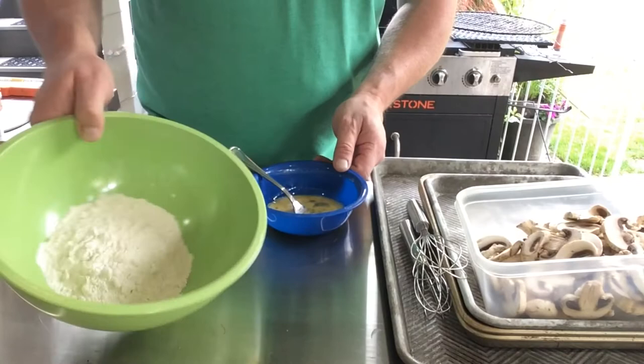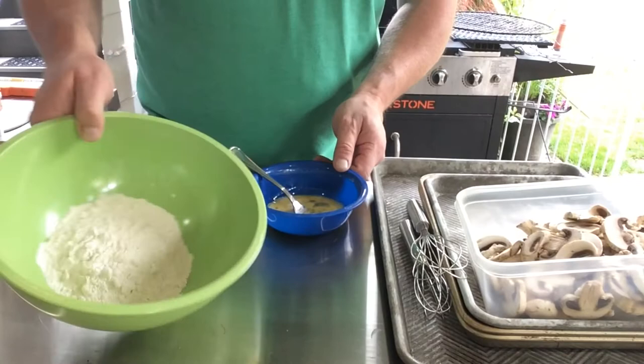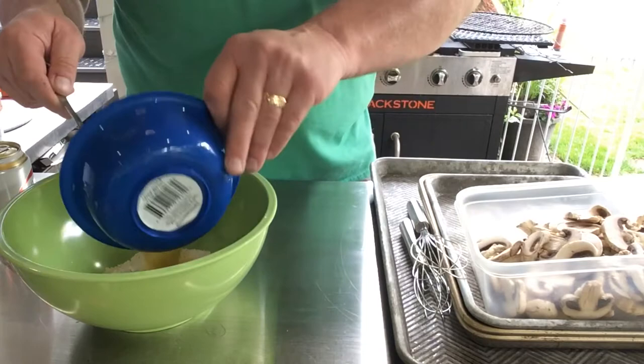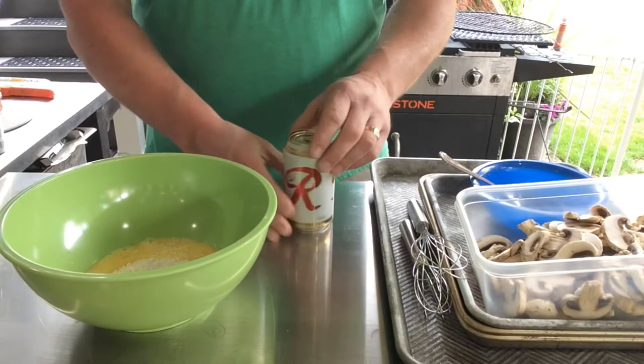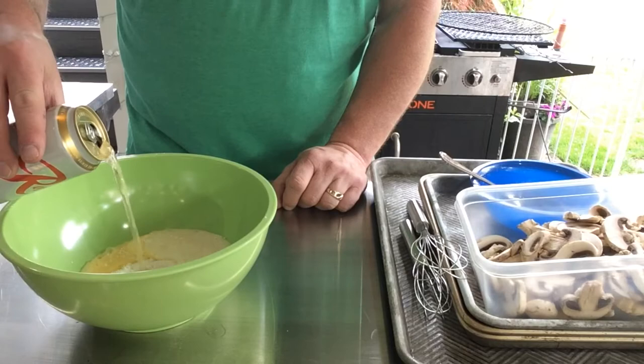So we have a super simple batter mix here. Just go with the flour, drop in one egg, and we're searching for about a pancake consistency. So get some vitamin R here and just pour some in to get us started, and we'll start whisking.